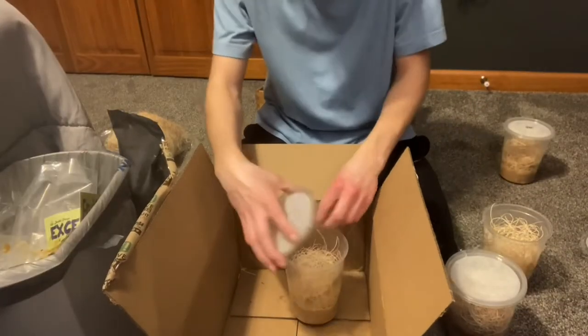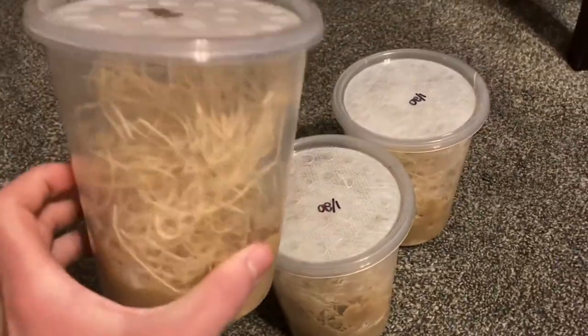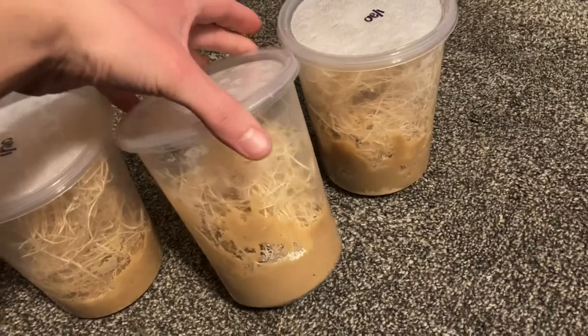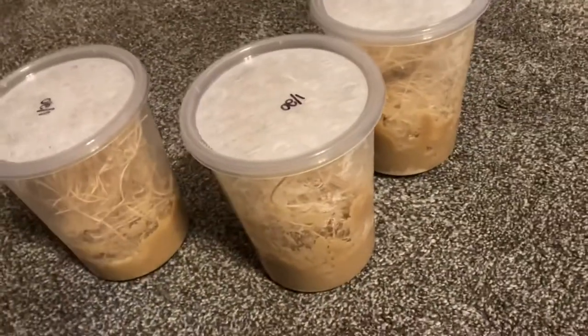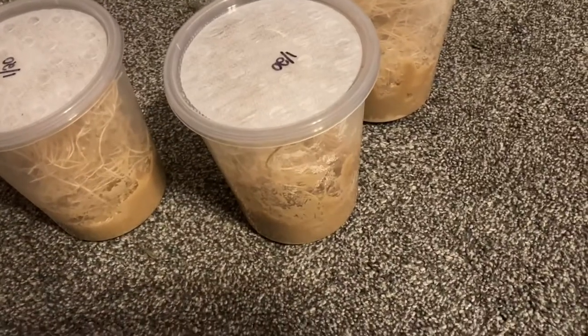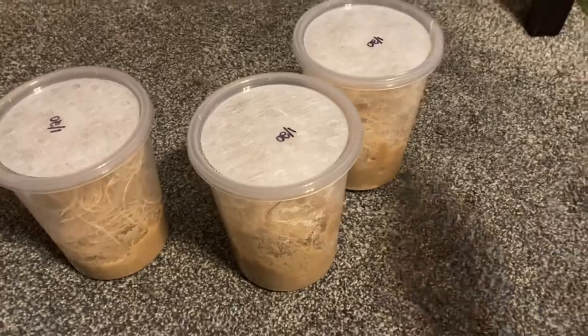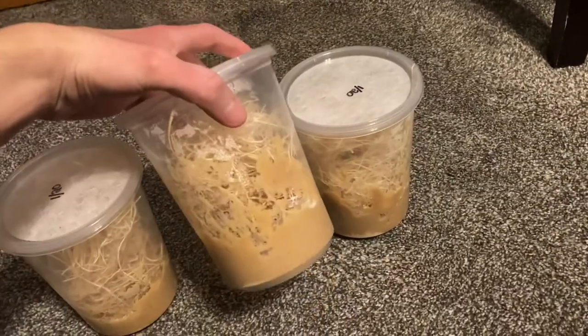That should be enough right there. So these are the three new cultures. They should start reproducing and making eggs in about two weeks, and then it's just a cycle from there. Yep, starting my own cultures of fruit flies.